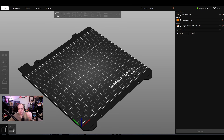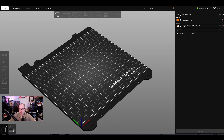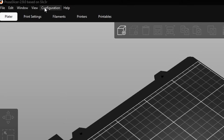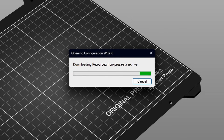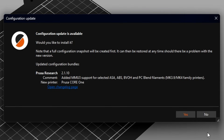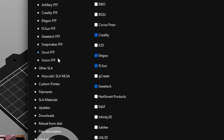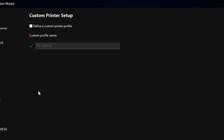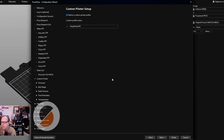To add the Easy 3D K9 printer, go to Configuration, then Configuration Wizard, and click yes. On the left side you have different kinds of printers. In our case we're going to click on Custom Printer and then Define a Custom Printer. In My Settings, we'll put the name of the 3D printer: Easy 3D K9.